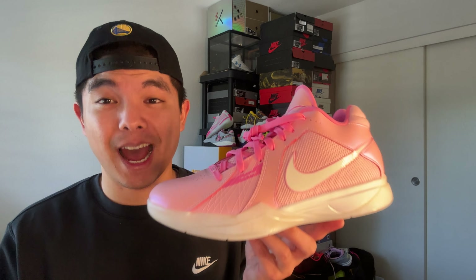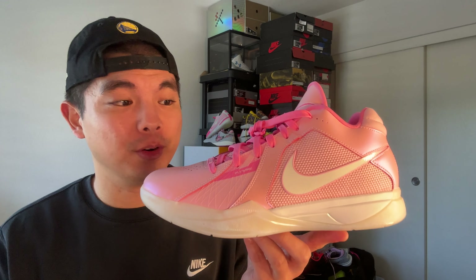This is a retro but it's actually a new colorway because the Aunt Pearl series started on the KD4. This is also a collaboration with Kay Yow — Kay Yow is a very popular colorway in the basketball sneaker community. Basically Kay Yow is a cancer fund that supports all women who are affected by cancer, and this colorway pays homage to KD's aunt who passed away from cancer. A lot of people don't know it actually started on the KD4 — this is pretty much a brand new colorway.